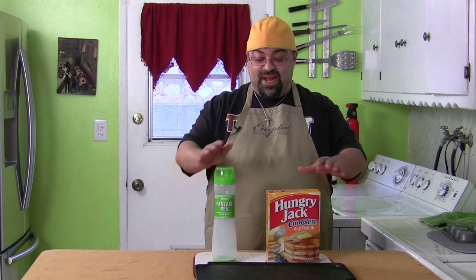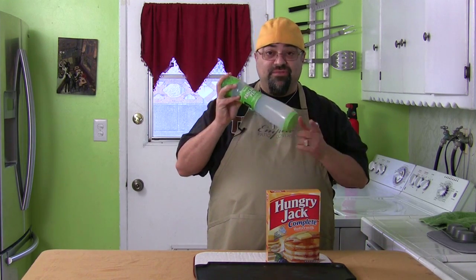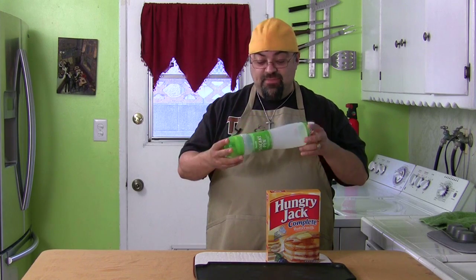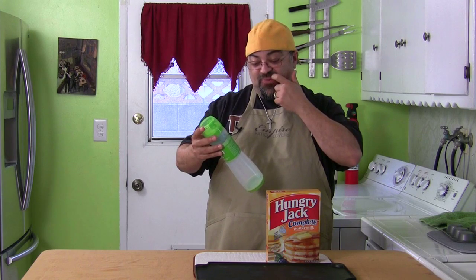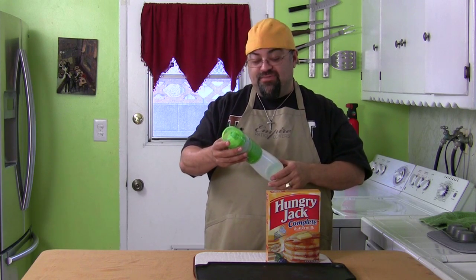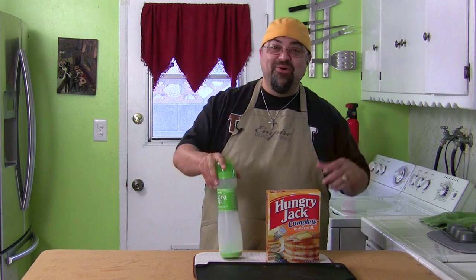Hey everybody, are you ready? We finally got your vote and the vote was for the Pancake Pen. I'm going to show you a few things about this. I have not tried it yet — still got the price tag on it. I got it on sale at Ross for $5.99, but it usually runs about $10. You know me, always looking for a deal.